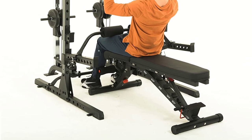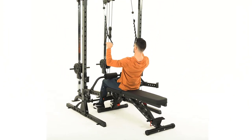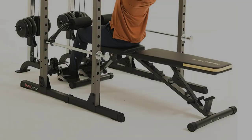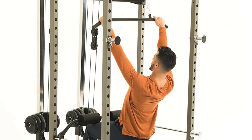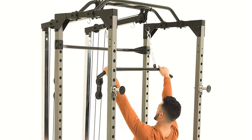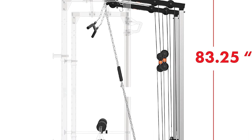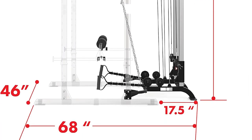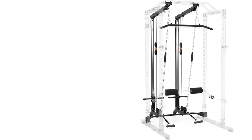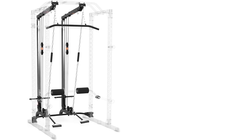The adjustable length feature ensures that you are always comfortable. Premium quality steel, thick nylon webbing, and heavy-duty stitching means it will last a long time. This rare feature means that 100 pounds of weight will produce 100 pounds of actual resistance. Most other functional trainers have pulley systems that either give you a mechanical advantage, forcing you to put more weights on, or a disadvantage — so you never truly know how strong you are. With this system, the weights tell the truth.